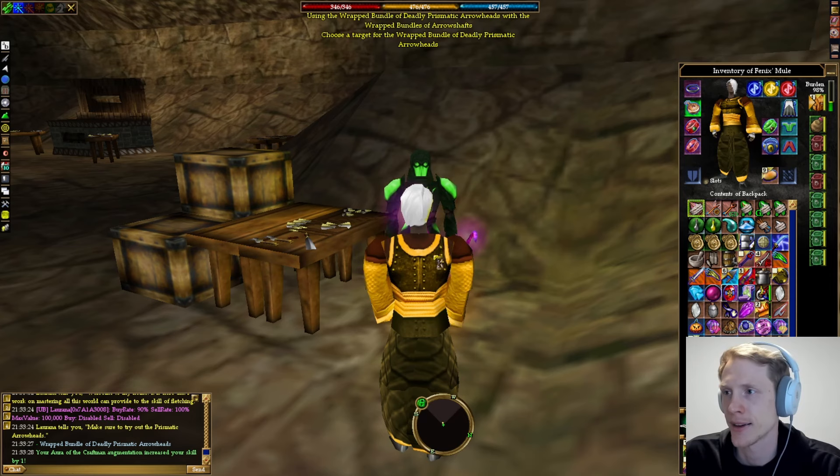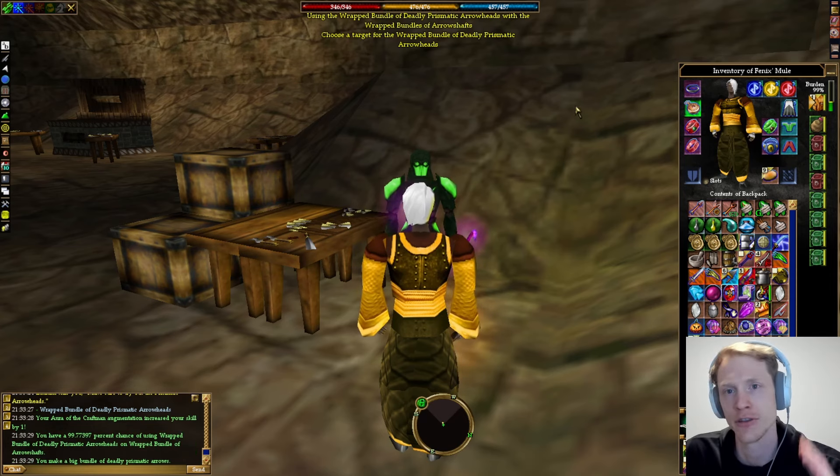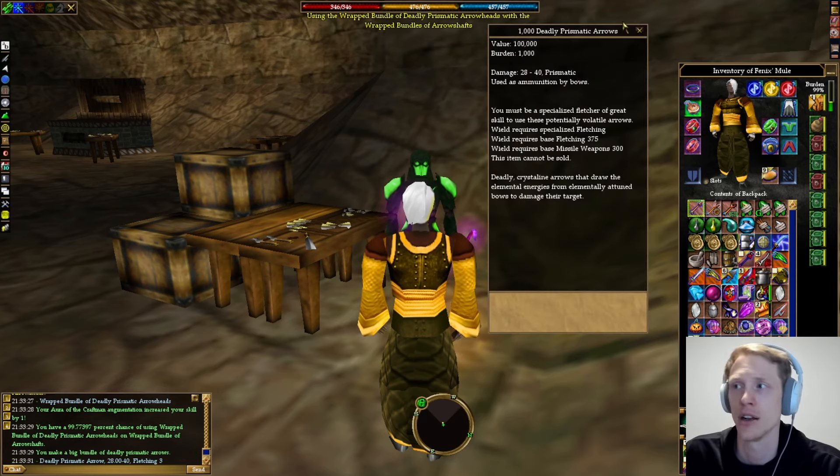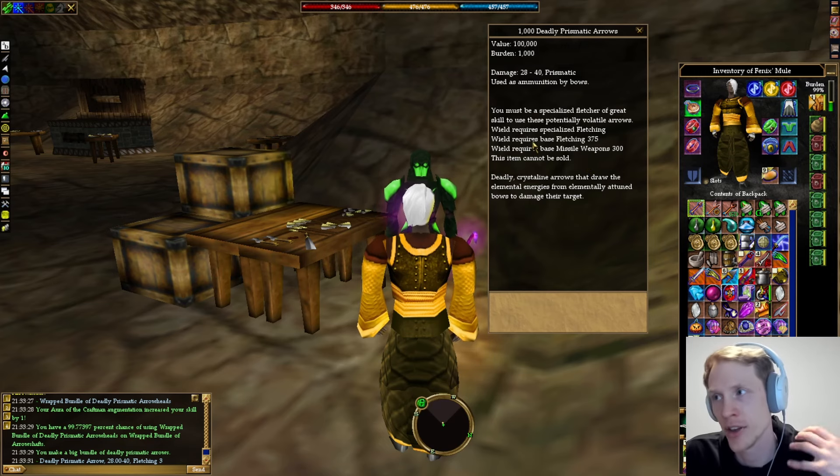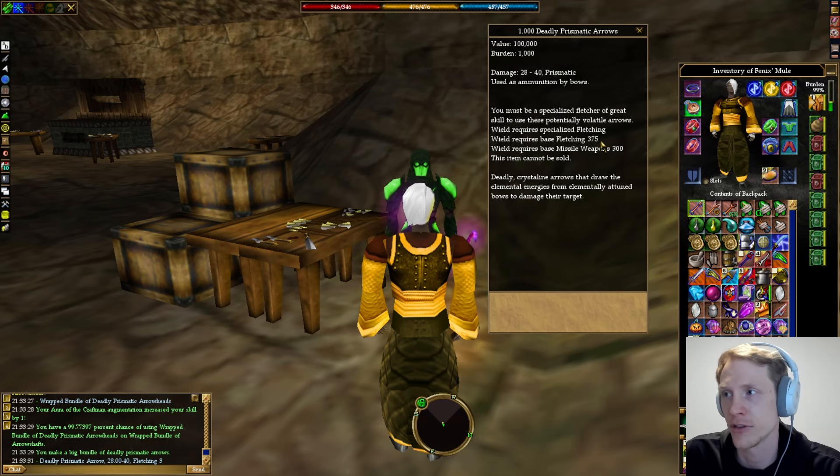The way that prismatic arrows work is you have to have fletching specialized. Wield requires specialized fletching. You have to have a certain skill — 375 fletching — and you have to have base missile weapons 300, which is super easy to get to, not a big deal.